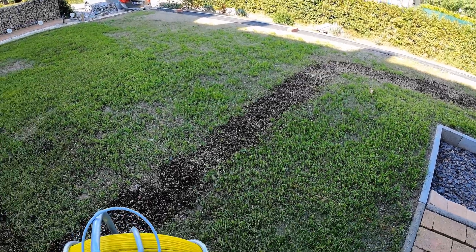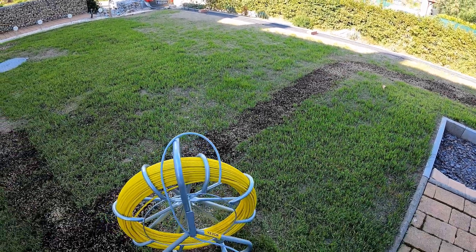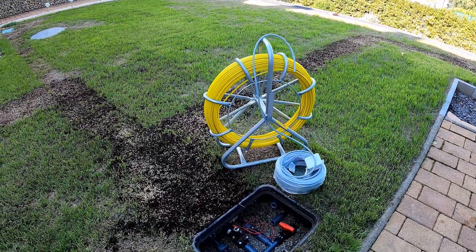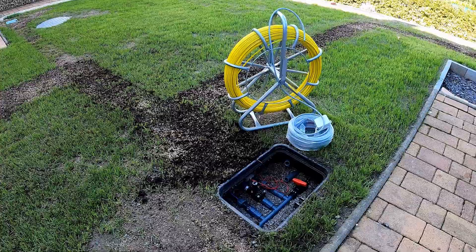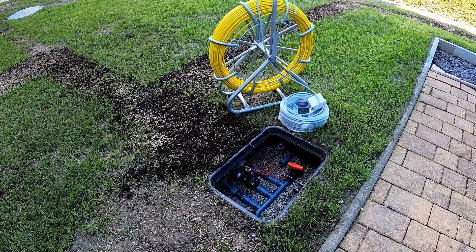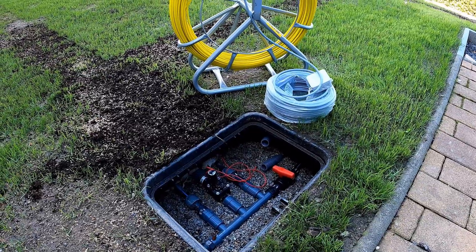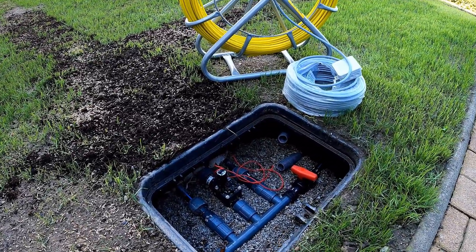Hello and welcome to a new video here on my channel at Comeg. In my project series on building a lawn irrigation system with Hunter, today I will connect the valve from the distribution box to my lawn irrigation computer using Hunter MP rotators. I'll show you how I do that in this video. Stay tuned, we're starting soon.